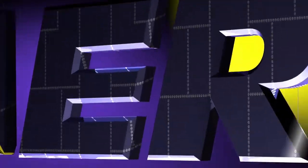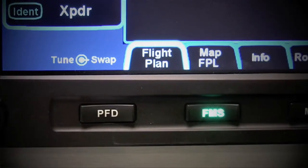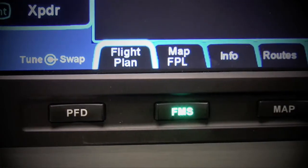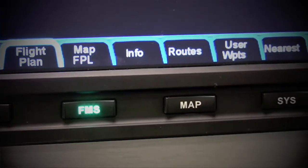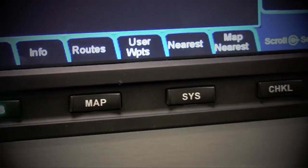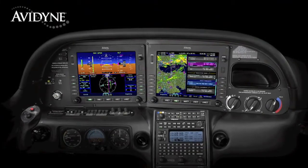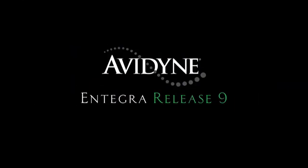Aero TV is brought to you by Avidyne. Integra Release 9 sets a new standard with the easiest to use pilot interface in general aviation. Access to any of Release 9's powerful capabilities is as simple as pressing the desired bidirectional page key, navigating to clearly labeled tabs with no guessing as to what a given pilot input would do. Integra Release 9 is the next generation in fully integrated flight deck technology, designed to make your flying easier and safer.